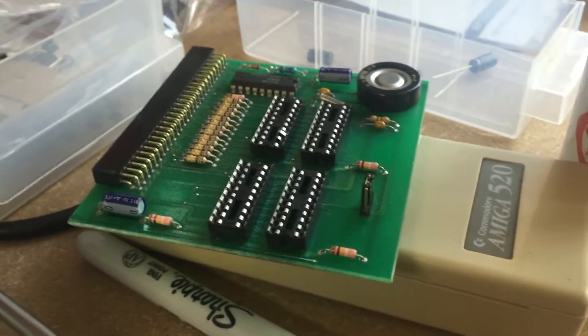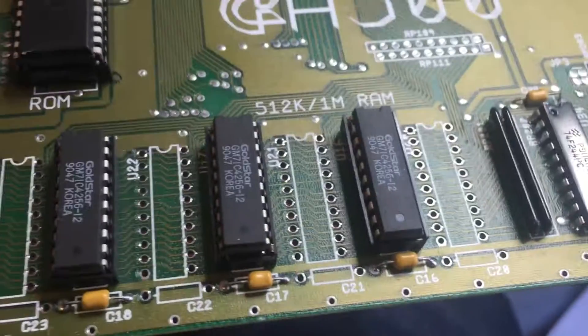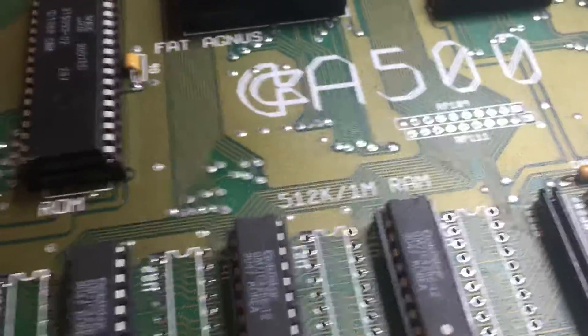I had a RAM expansion pack with this machine which had chips in it — you can see they're gone now. Basically what I did was replace the chips on the motherboard. You can see all the chips I've taken out; I replaced all those RAM chips. Then I switched it on.